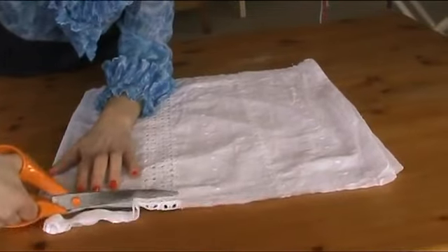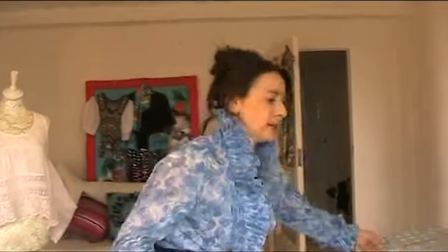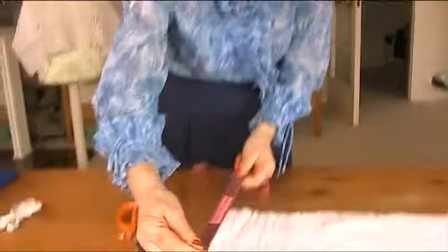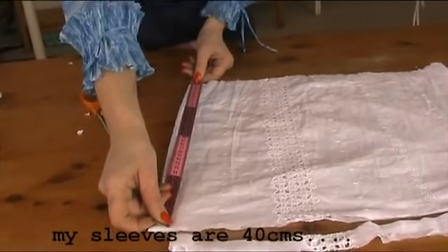Now you probably want to know how long this is. The length determines how puffed your sleeves are going to be. If you want little puffed sleeves, make it shorter. The measurement of mine is 40 centimeters, allowing for seam allowances.